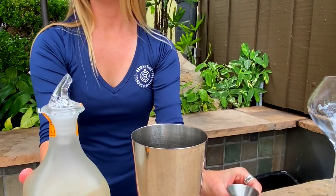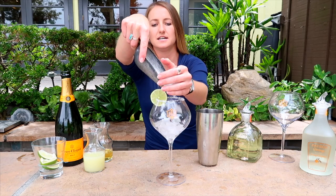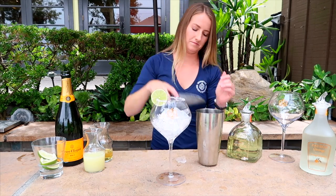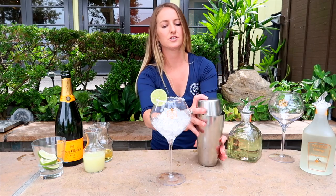You're building this all into your shaker tin here. I'm going to add our ice to our pre-salted glass. Give our cocktail a nice little shake.